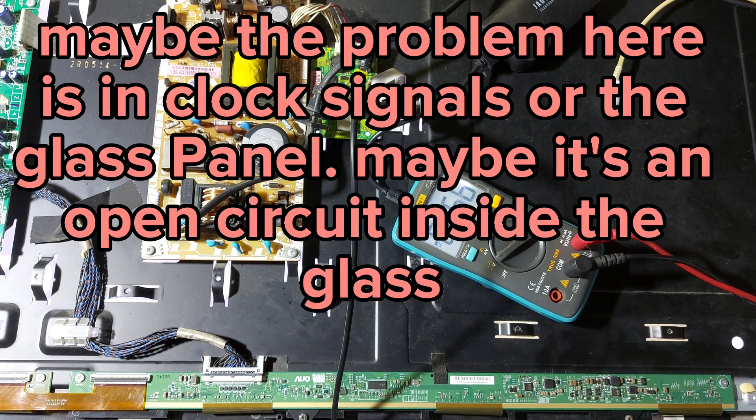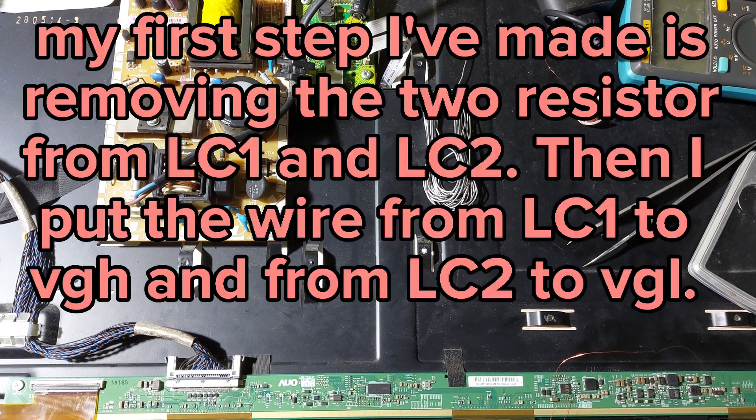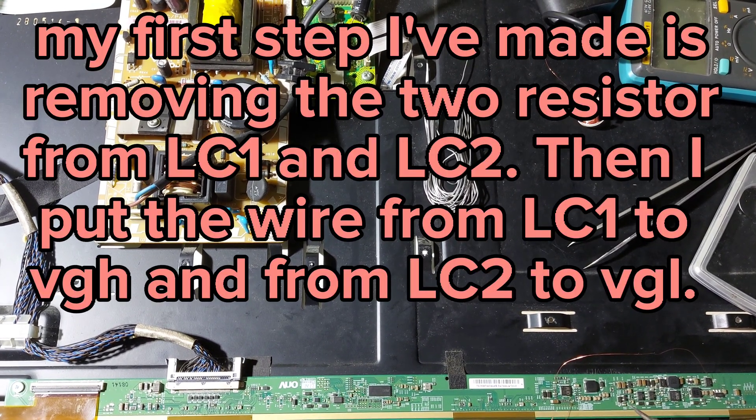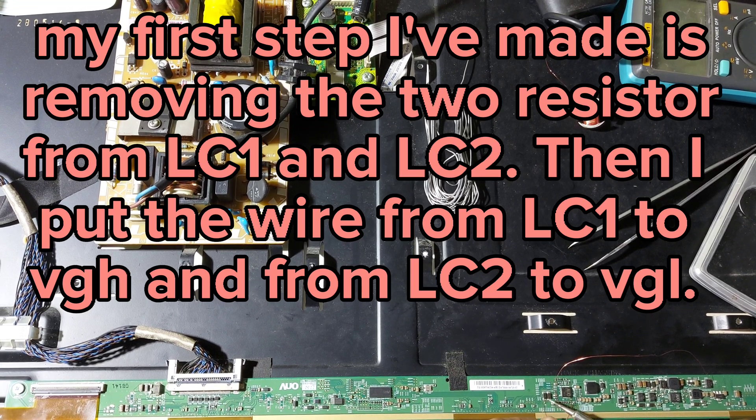Maybe the problem here isn't the clock signals or the glass panel — maybe it's an open circuit inside the glass. My first step is removing the two resistors from LC1 and LC2, then putting a wire from LC1 to VGH and from LC2 to VGL.